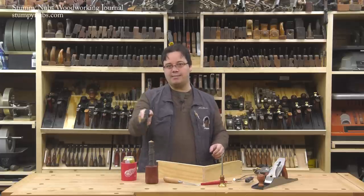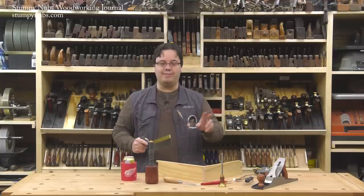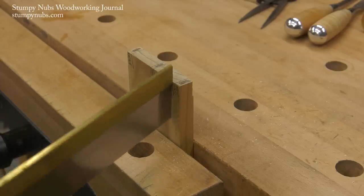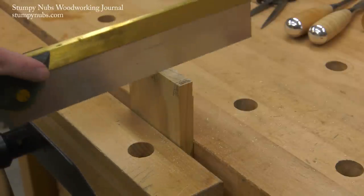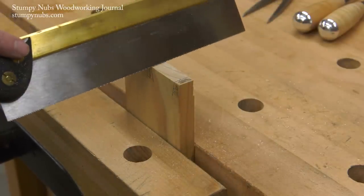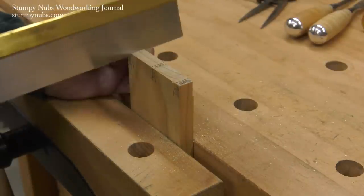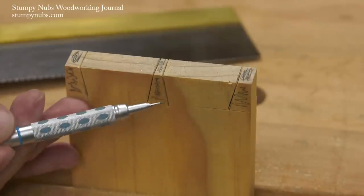So instead of training your arm to recognize and hold six different positions, we're going to focus on just two and let the others take care of themselves. On the tails half of the joint, all I have to worry about is cutting straight across the end grain, holding my saw perpendicular to the face of the board. If I can do that, my tails will come out just fine. Sure, I'm still going to tilt my saw to the left and to the right, but those angles don't matter. I'm just concerned with one angle — keeping the saw perpendicular to the face of the board. And if I tilt a little too far to the side and I miss my pencil line, so what? That'll be corrected when I cut the second half of the joint.